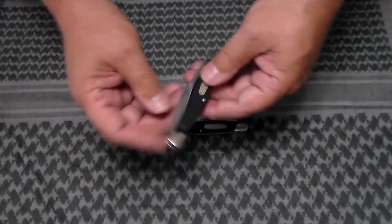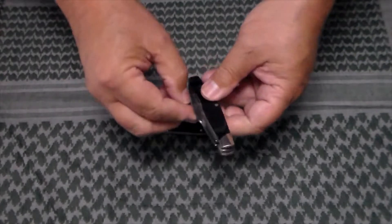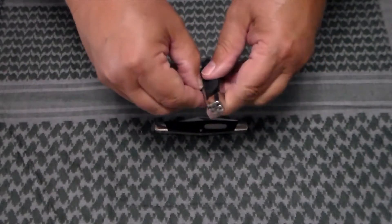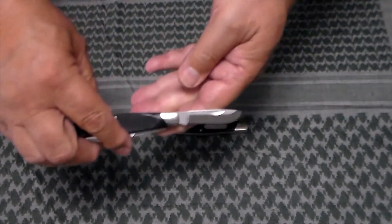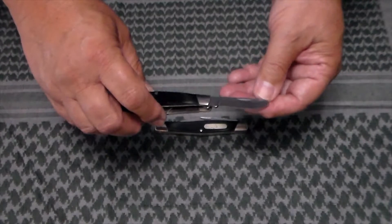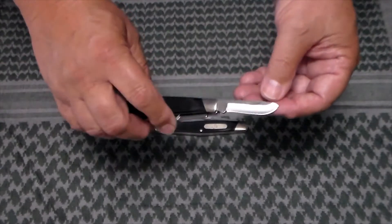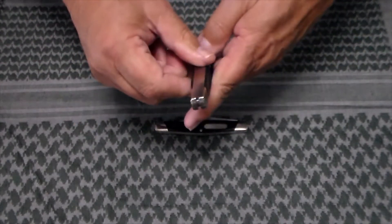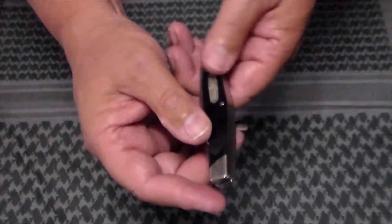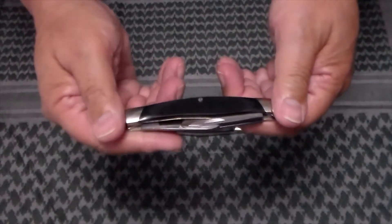Starting with the 300 series — the 301 is a Stockman. It has a master clip blade, then a sheepsfoot blade, and then the spay blade. I'm not a big fan of the spay blade, but it's growing on me a little bit. I think it might come in pretty handy for skinning small game. It has three back springs, one for each blade.